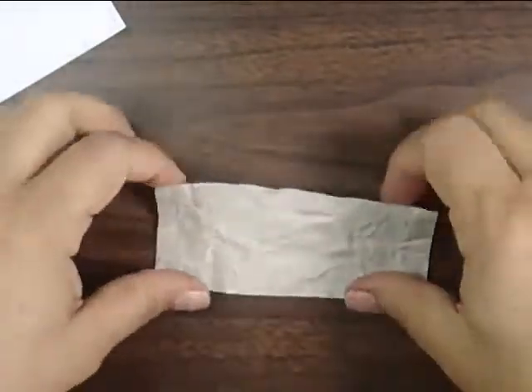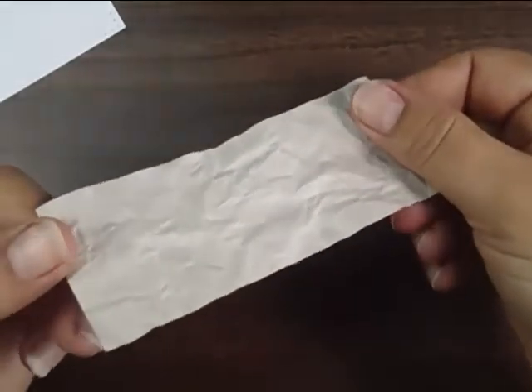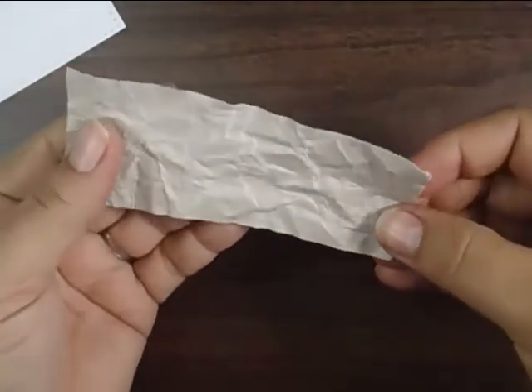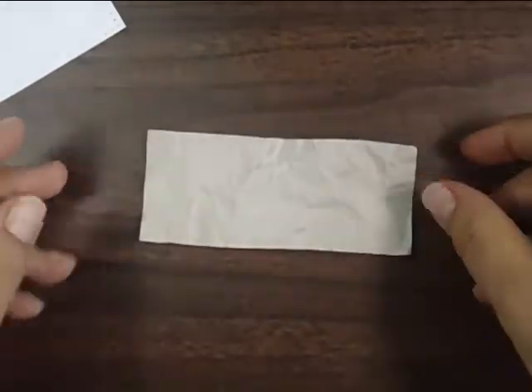When you're doing this, the paper becomes very unfriendly to work with, so you're definitely going to need to use liquid glue when adding other pieces of paper.